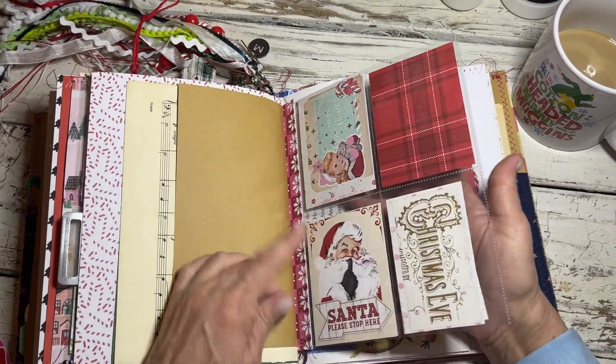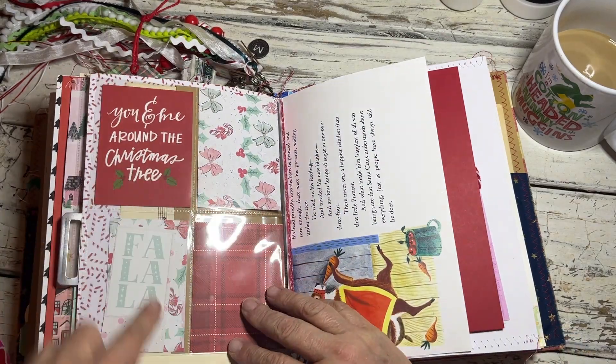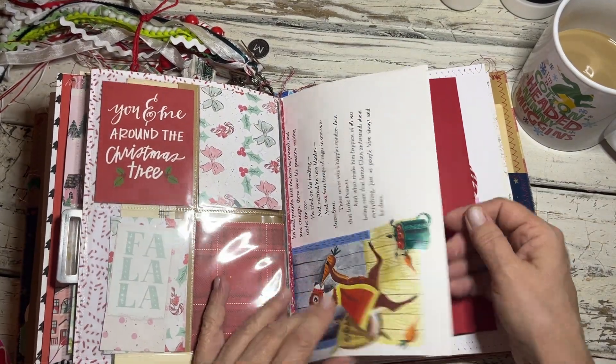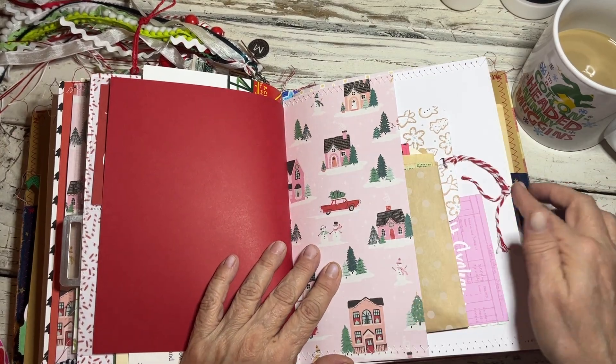Here's the other sleeve that connects to the other one — this one has the four three-by-four slots. And then here's a bunch of other stuff I tucked in here for her.